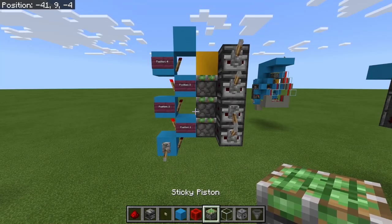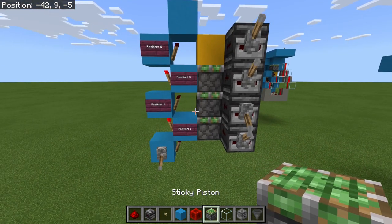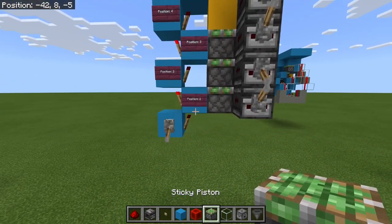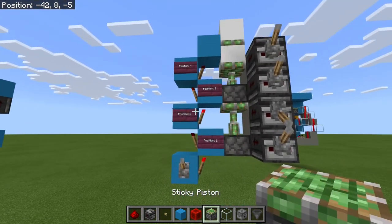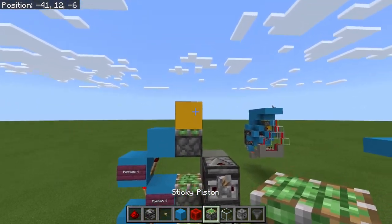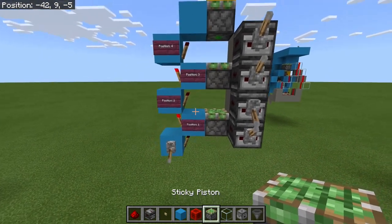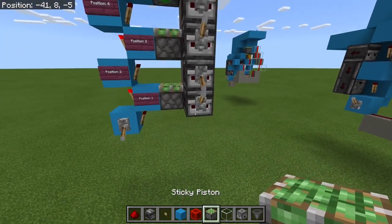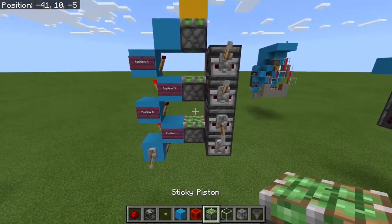The most complicated part of this circuit is the triple piston extender. Here I've got three pistons and a torch tower. The torch tower turns on these pistons starting from the bottom, allowing more to extend up. When I turn it off, the top block gets pulled down but the pistons don't, so I need to work out how to get them down. I've marked these as positions one, two, three, and four representing observers one through four.